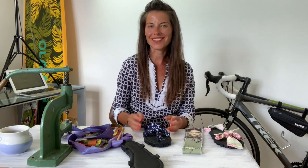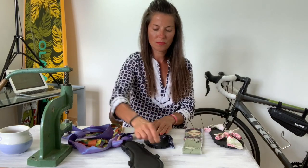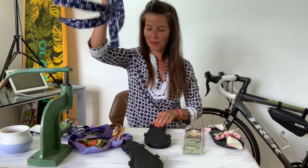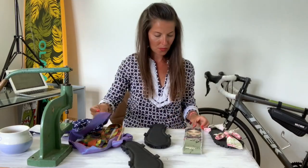It literally takes four minutes. I think it's amazing. You pull it out and changing the style takes even less time than the preparation.